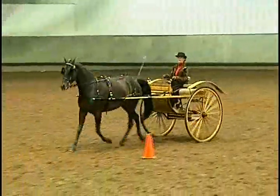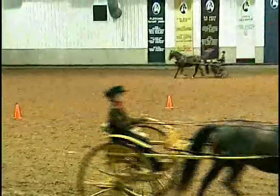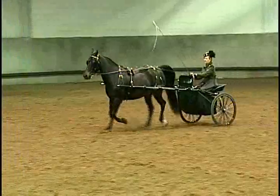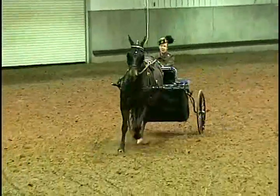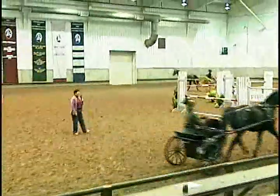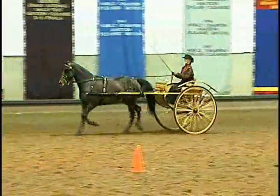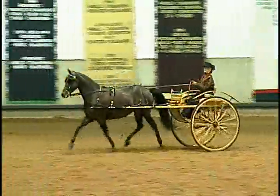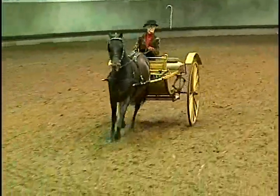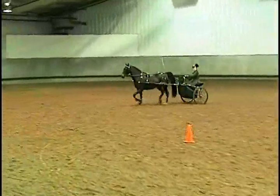Let's trot on. What we're looking for is for them to over-stride from the hind foot — that hind foot is going to go well in front of that front foot. Can you push her just a little more? Is everybody comfortable with the three gaits? Do you understand them and can you see them? Any questions?